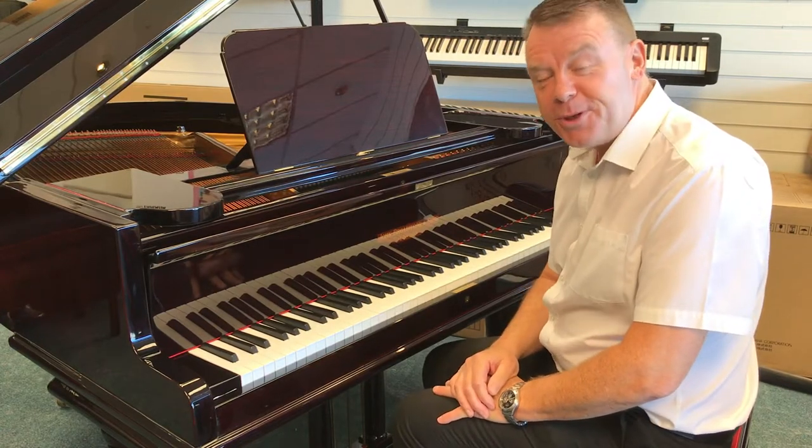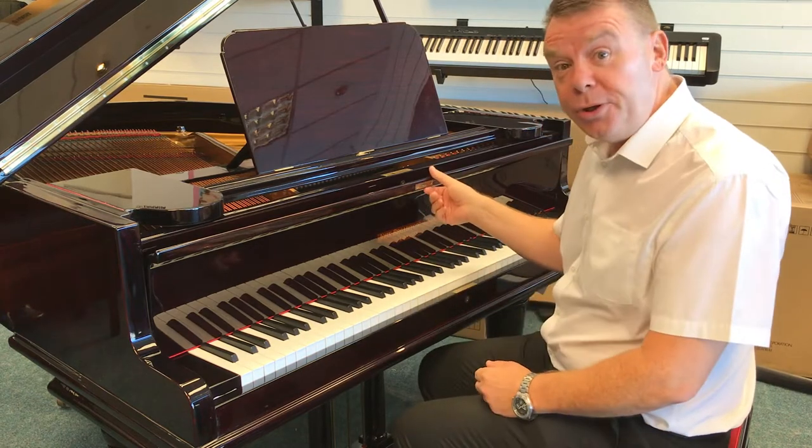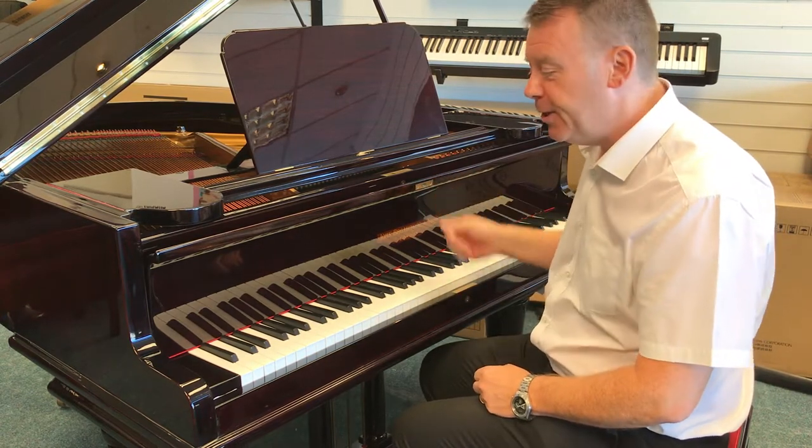Hello and welcome to Rimmers Music once again. My name is Andrew, and I'd like to show you today something really very nice and very special indeed.